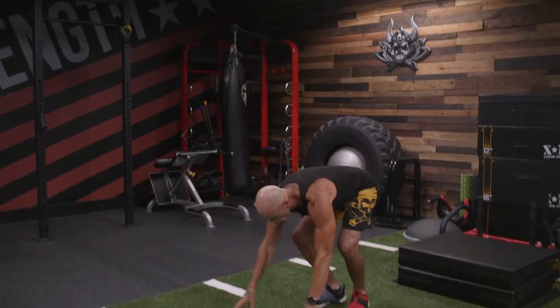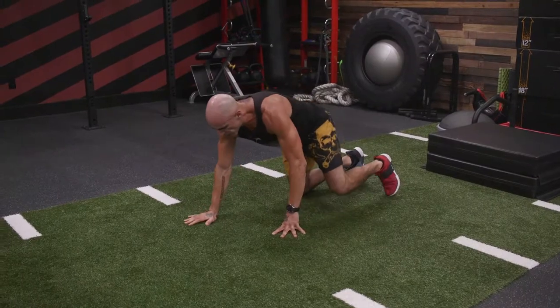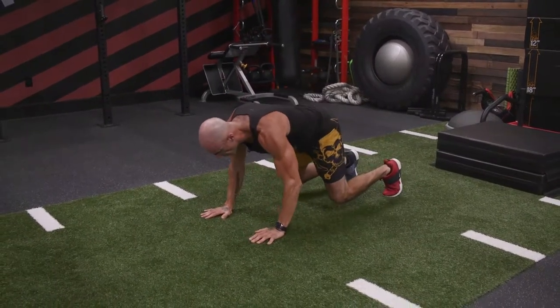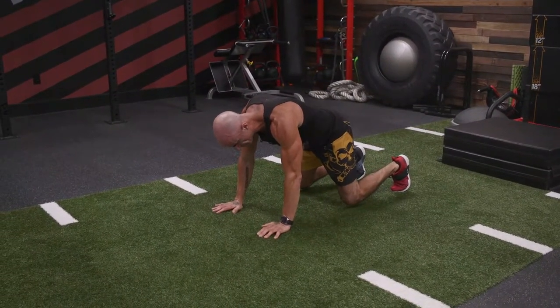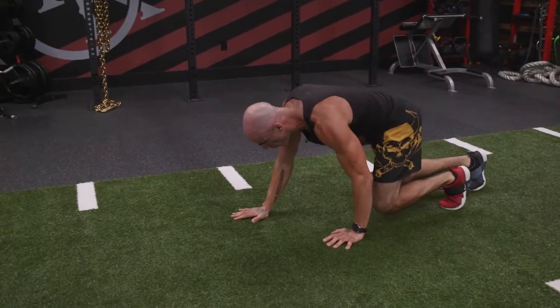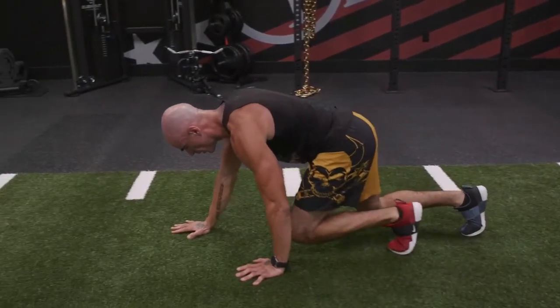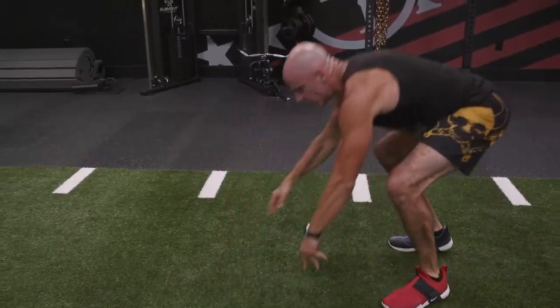Bear walk. This is going to be a slow version of a bear crawl. Your knees are going to stay slightly bent. Look at my spine — it's going to be parallel to the floor the entire time, so it's like I'm in a table top position. My knees are almost touching the floor. Opposite arm, opposite leg. It's a bear walk.